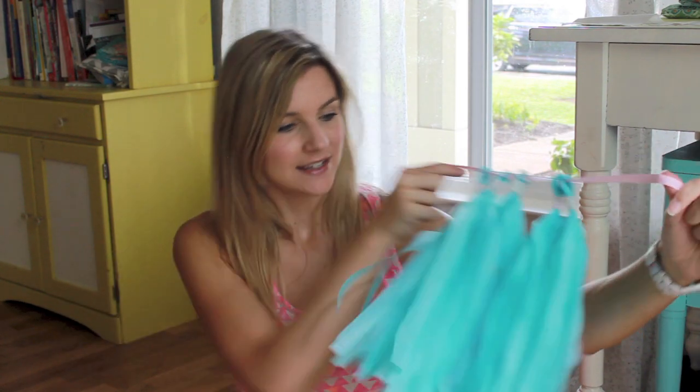Here's what it looks like on a garland — super fun. So I'm going to show you all the steps you need to know to make this fun garland.